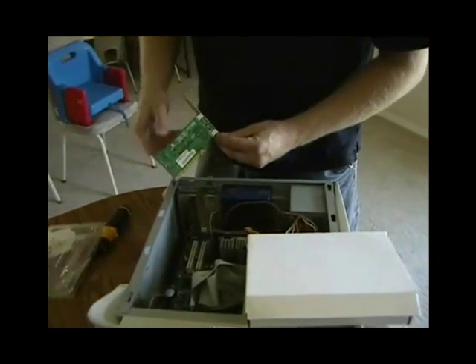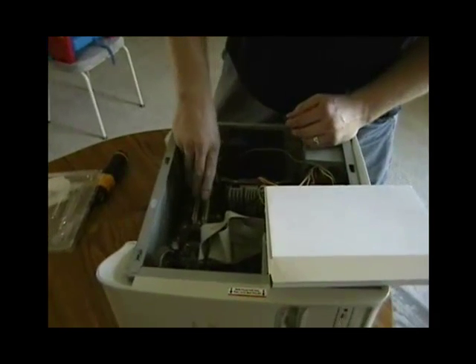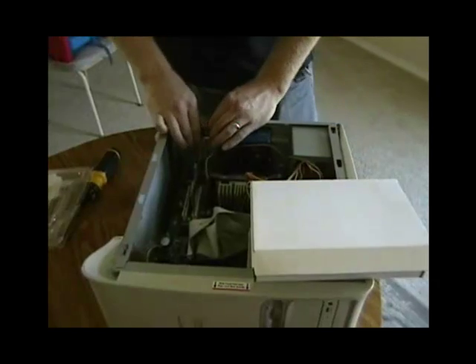It's always good to be static-free when handling the card. The network interface card gets pushed in like so — make sure to get it fully into place.